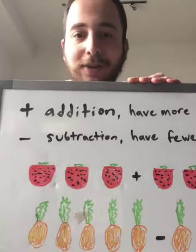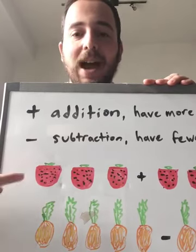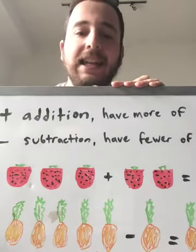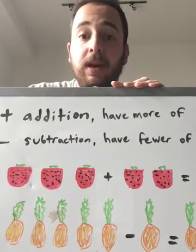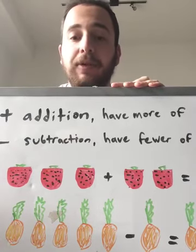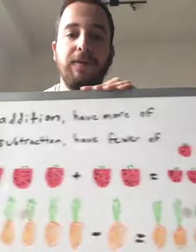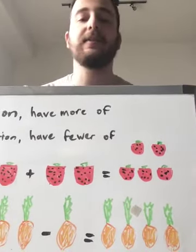So let's try some addition and subtraction practice using some fruit. These are supposed to be some strawberries. Let's count how many strawberries we have — one, two, three. So we have three strawberries plus, meaning we're adding two strawberries — one, two. How many strawberries do we have? Let's count them: one, two, three, plus one, two is four, and five. Very good — five strawberries. Excellent!